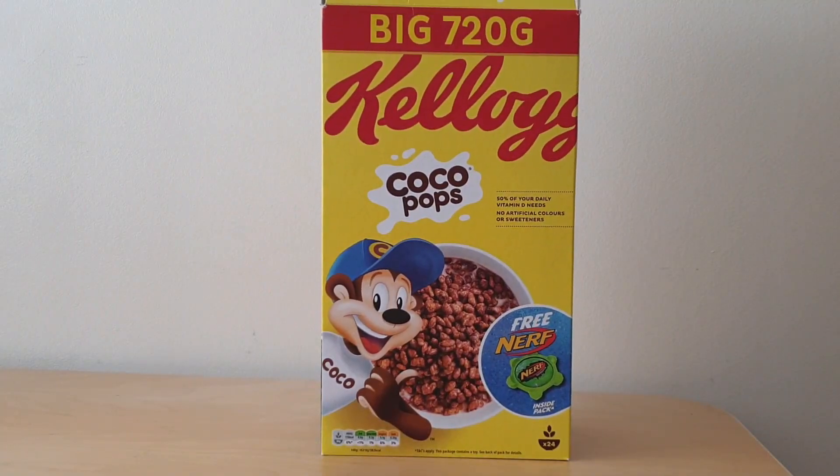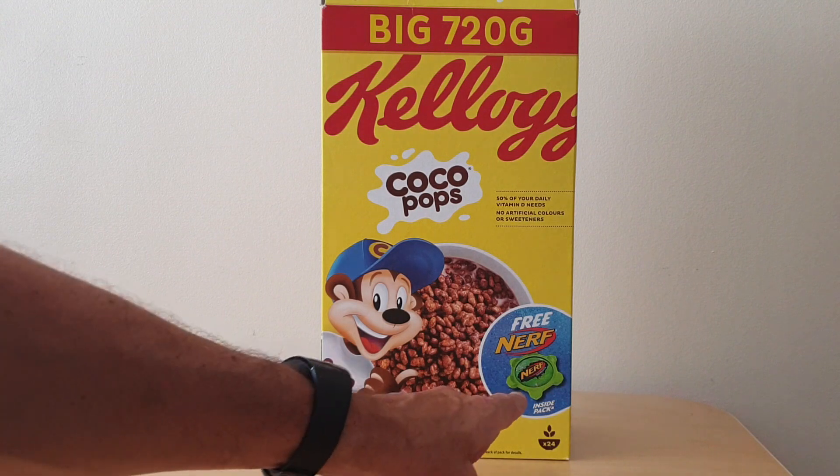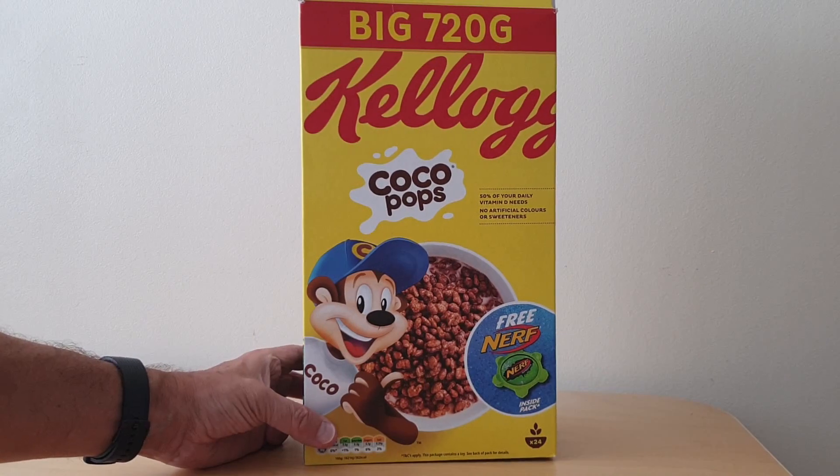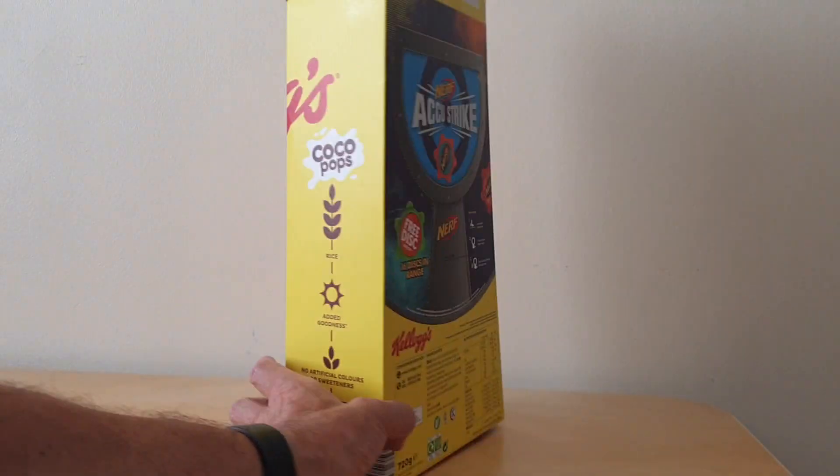On the front of the packet, the first thing you'll notice is the new redesigned packaging that Kellogg's have introduced, where it's lost some of its shine, presumably to help with recycling. There are details of the Nerf disc offer, which was only available in the very large packs — the 720 gram ones.